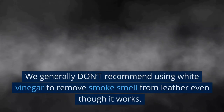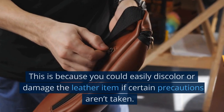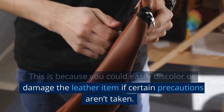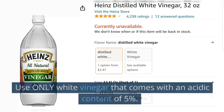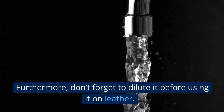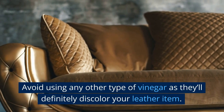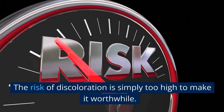White Vinegar. We generally don't recommend using white vinegar to remove smoke smell from leather even though it works, because you could easily discolor or damage the leather item if certain precautions aren't taken. Here are things to be aware of before using this method: use only white vinegar with an acidic content of 5%, and dilute it before use. Avoid using any other type of vinegar, as they'll definitely discolor your leather. Don't use it on old or vintage leather — the risk of discoloration is simply too high.